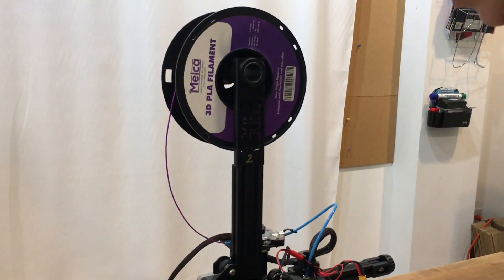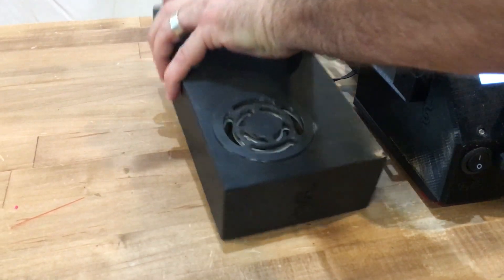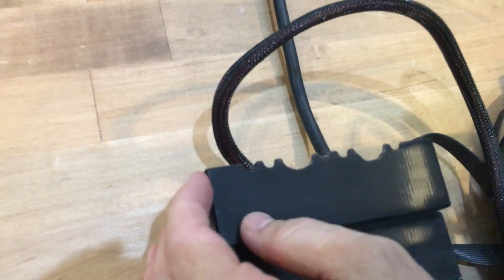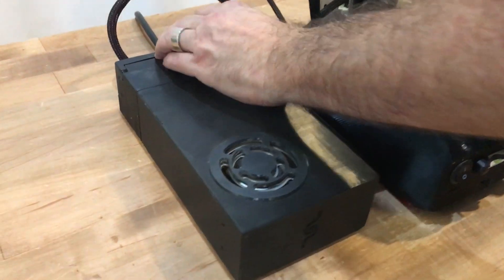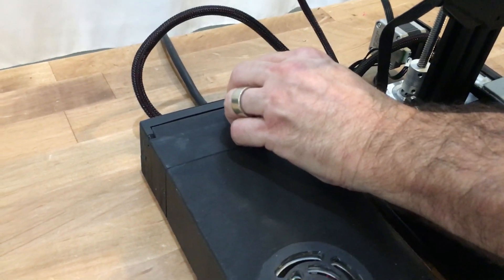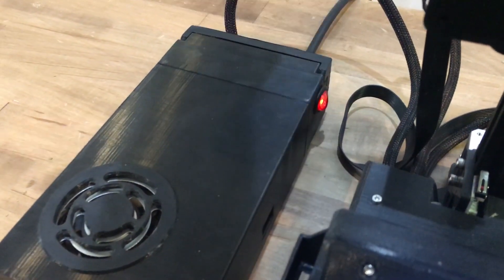Let's start from the outside and work our way in. I made a PSU box that protects the wires. I have a flip-up back door so I can get to the wires if I need to add anything else onto the 12 volt leads. It has an on/off switch right here — I don't like that the PSU fan is always going when it's plugged in. There's the on/off switch.